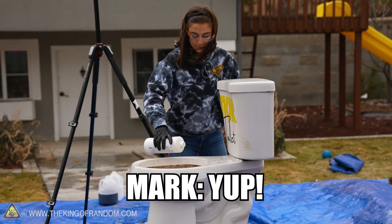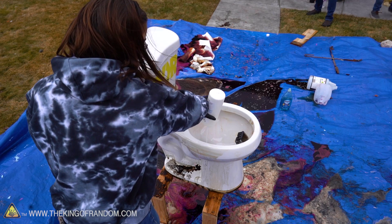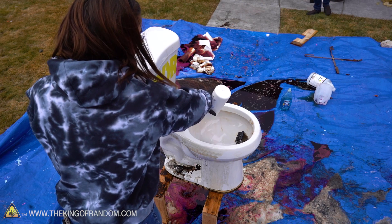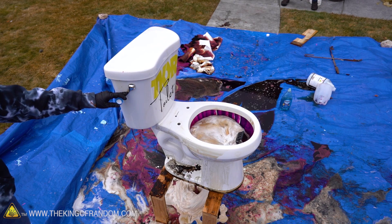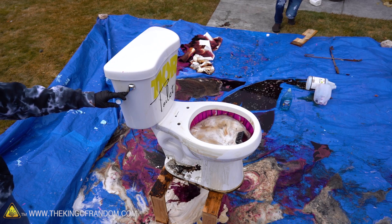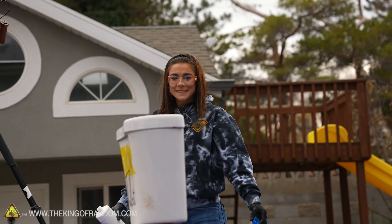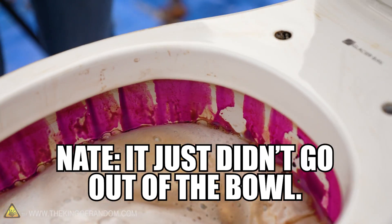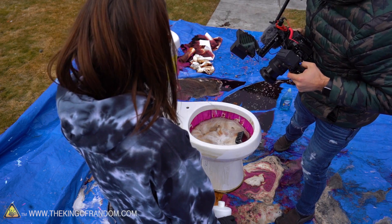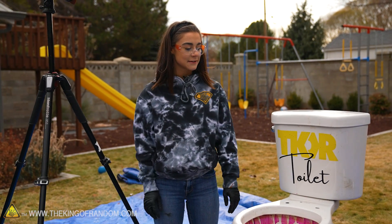Ready? Oh... it just pooped. It looks like it got backed up. Well, I'm out of hydrogen peroxide, which means I can't have any more fun — I can't make things explode anymore.